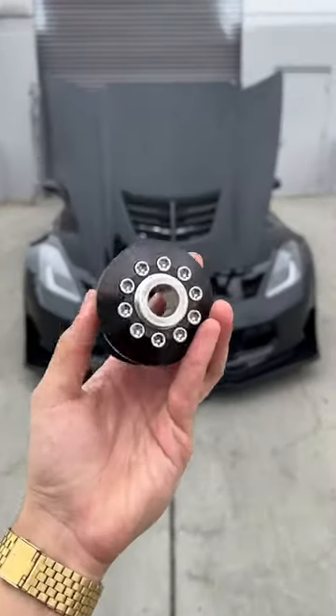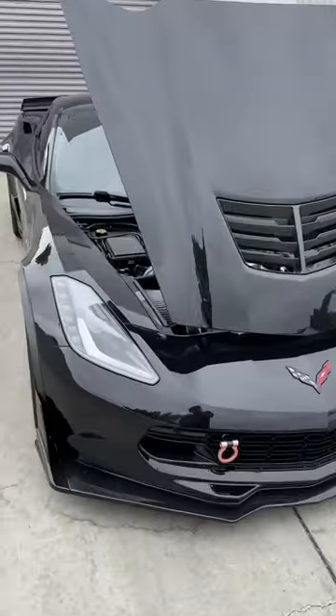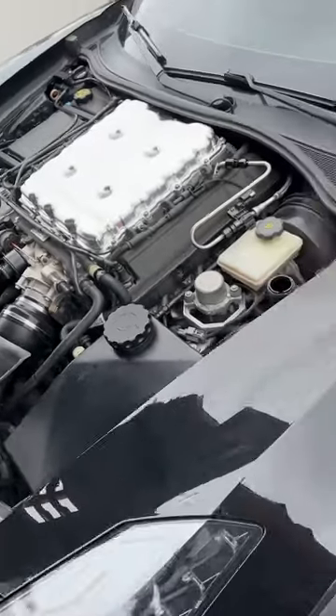The next mod is gonna be a smaller upper supercharger pulley — this is gonna be the 2.3 by Grip Tech. What that's gonna do is add a little bit more boost to the stock supercharger, and it's gonna add more horsepower and a lot more whine.